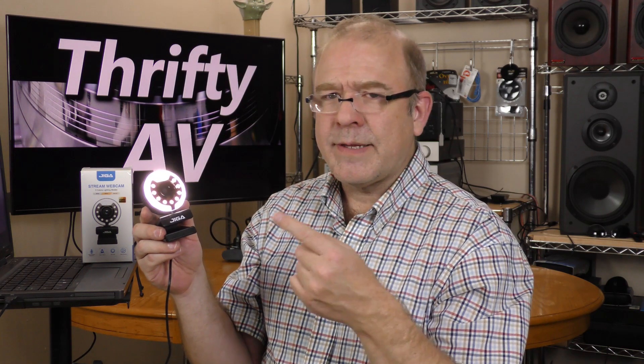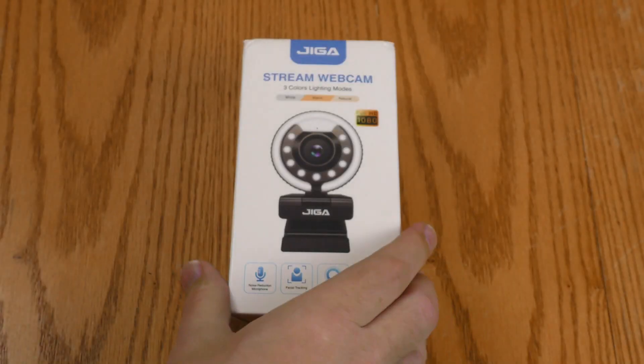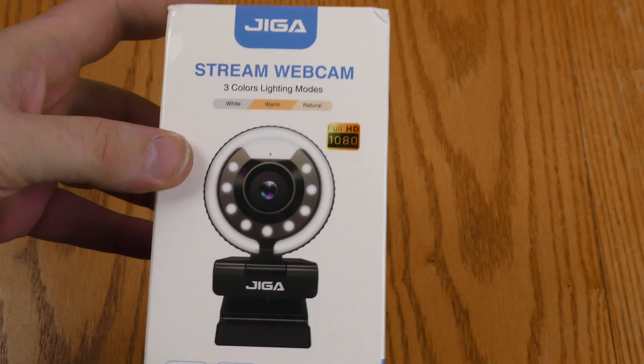So wait, this is out of the box. I need to back up and check out the unboxing. Before I get into the box, let's take a look at the outside of the box.